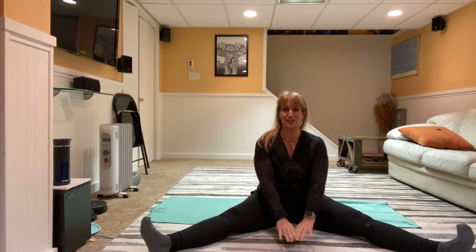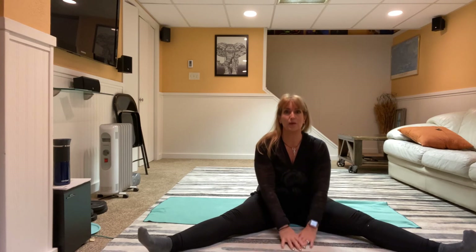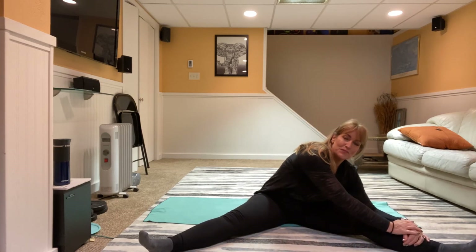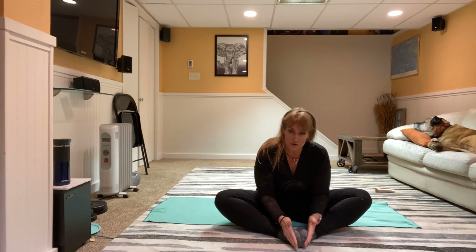Now we're going to do a little stretch. Take your legs out into a wide V straddle position, come forward and stretch. Bring it back, let's go to one side — reach over. Bring it back up and let's go to the other side. Now take those feet together, knees out to the sides, come forward — you've got a choice to hang on to your feet, your ankles, or even press with your elbows on the outsides of your thighs to give it a little bit extra opening.